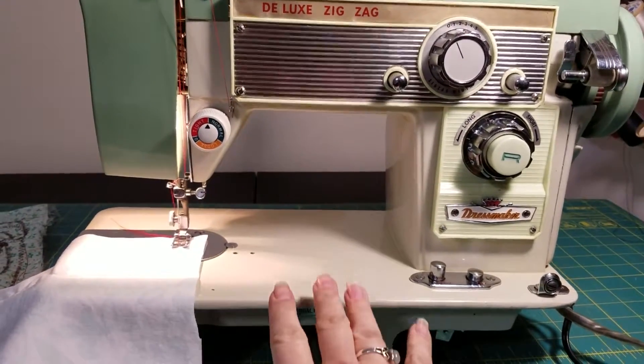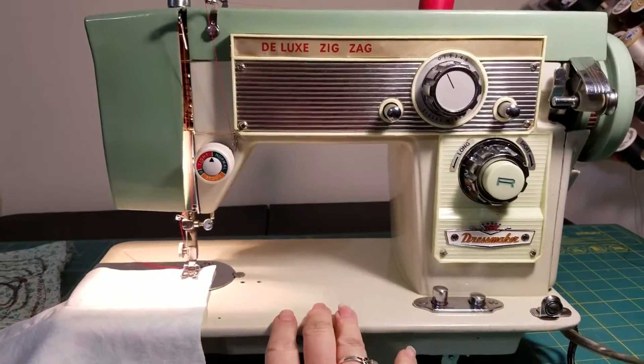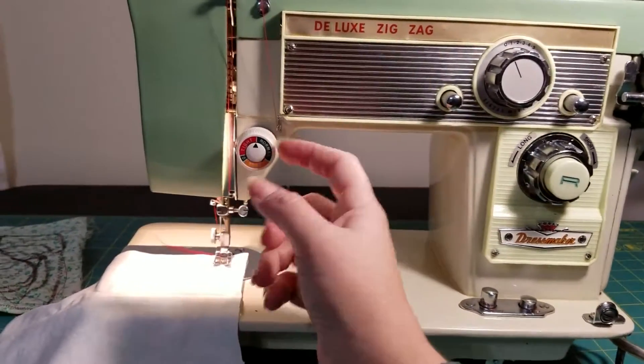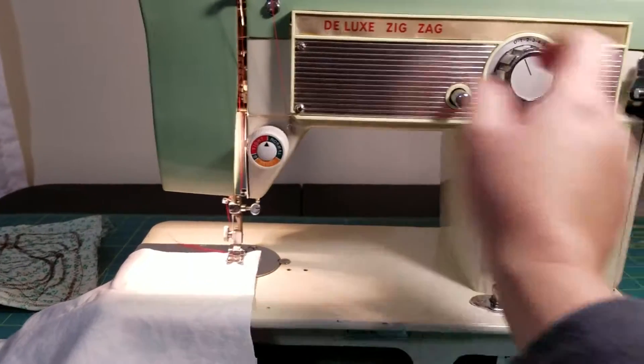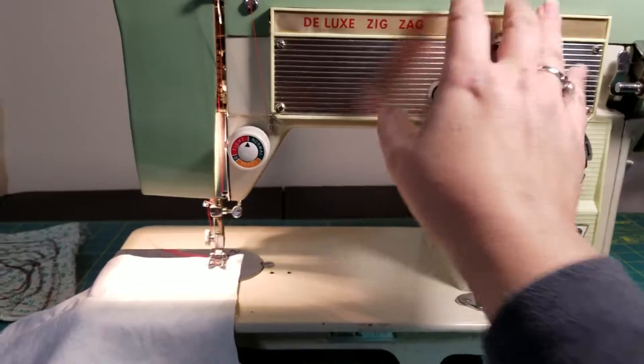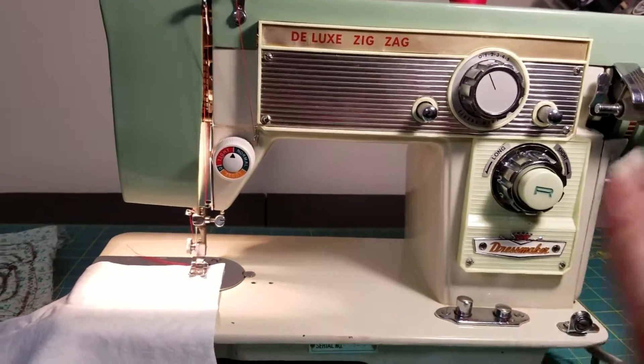This is an all-metal machine. I would estimate that it was manufactured in the late 50s, early 60s. The only plastic I have found on this machine is the tension knob and this kind of decorative paneling. It serves no purpose other than to make it look extra cute. Everything else is metal.